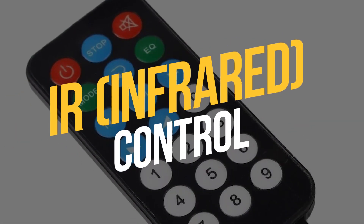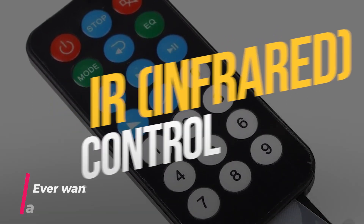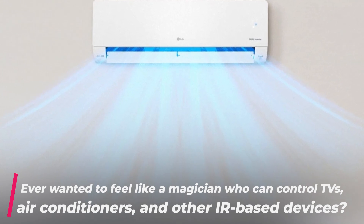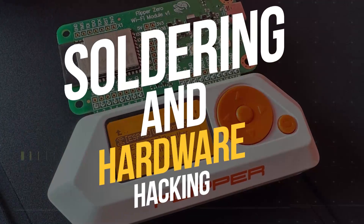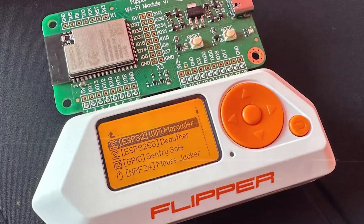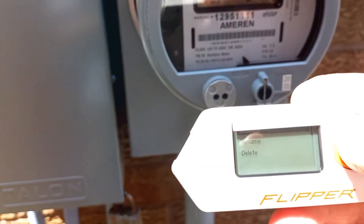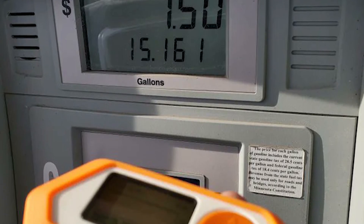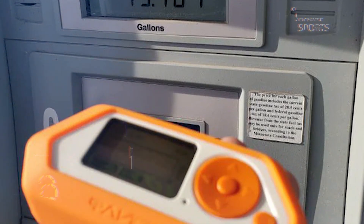IR (infrared) control: ever wanted to feel like a magician who can control TVs, air conditioners, and other IR-based devices? Soldering and hardware hacking: the Flipper Zero doesn't just live in the digital realm — it's got hardware skills too. Whether you're into DIY electronics, modding, or repairing, this device is equipped for your tinkering needs.